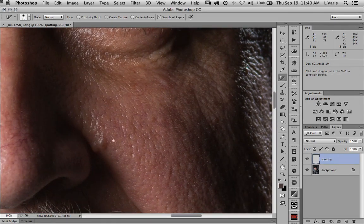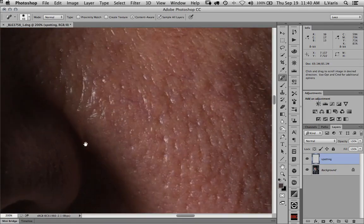I'm going to go back to content aware and try to take care of this little mole here. The basic strategy is to cover it up, but it does something interesting where it pulls in from the shadow. No matter what I do, it's pulling in a little too much of the shadow. When you have this situation close to a dark edge, it's better to use the clone stamp tool.